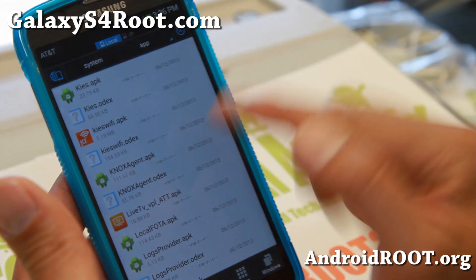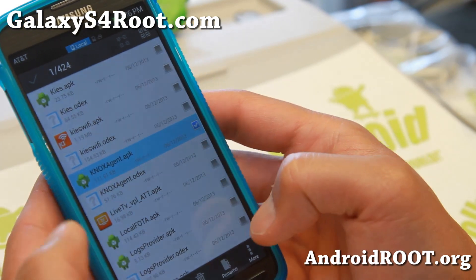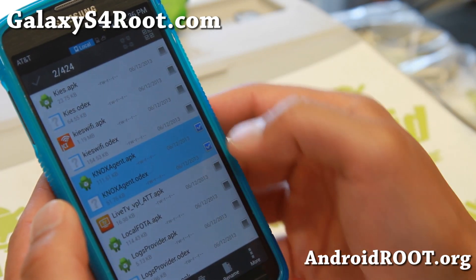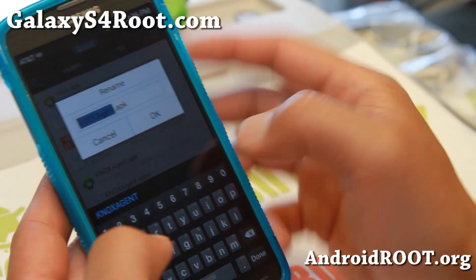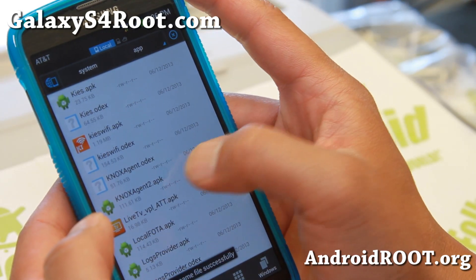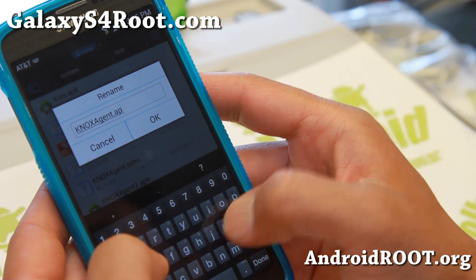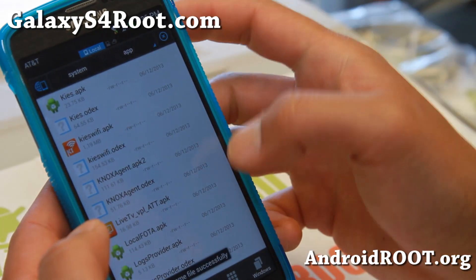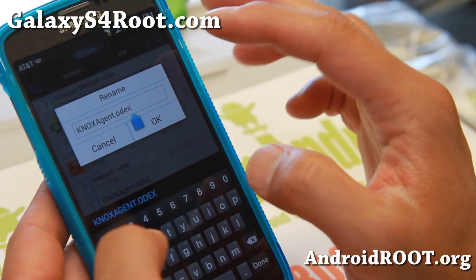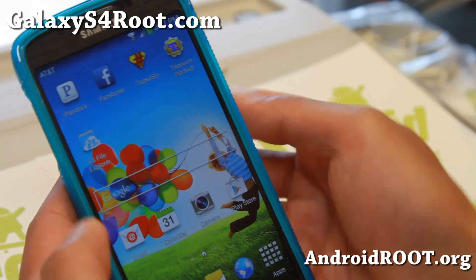There should be a file there — the Knox Agent. You can either rename it or delete it. I'm going to go ahead and rename these two files: KnoxAgent.apk and .odex. Just rename the extension by adding a 2 at the end of the APK and also rename the Odex version by adding 2 at the end. This will not allow it to run. That will fix the warning, so you will no longer have that warning message, and it will not affect your phone in any way.